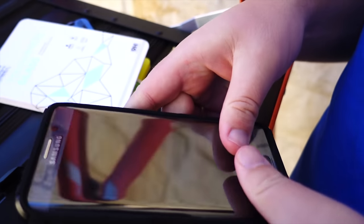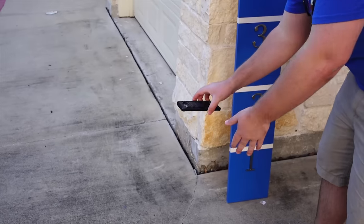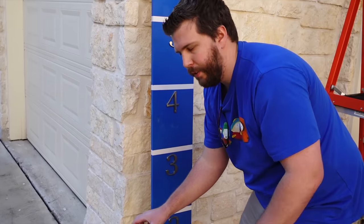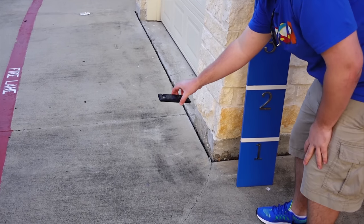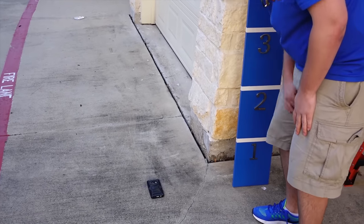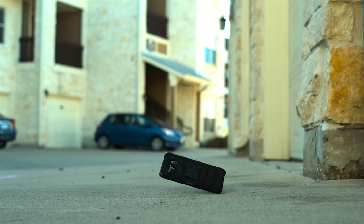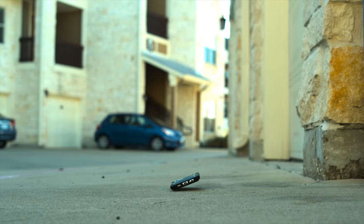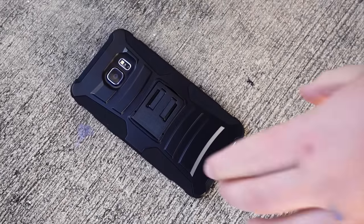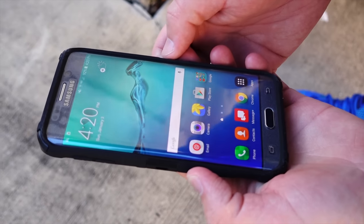Here we go — we are officially in business. We're doing all these tests in the face-down orientation. It doesn't have to land perfectly, but we're testing that part of the case because it's probably the weakest part. Starting with the two-foot drop. Looks like it's just fine. Very good. Let's move on to the four-foot.